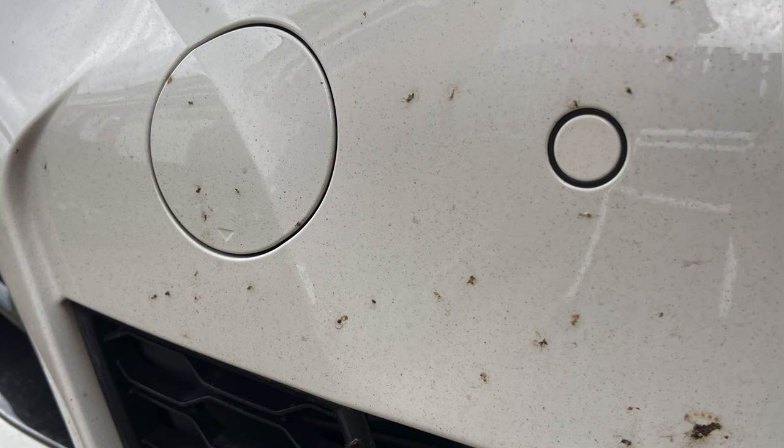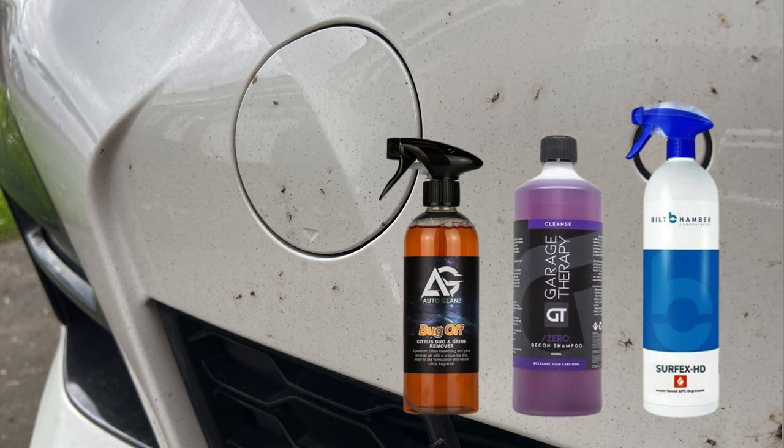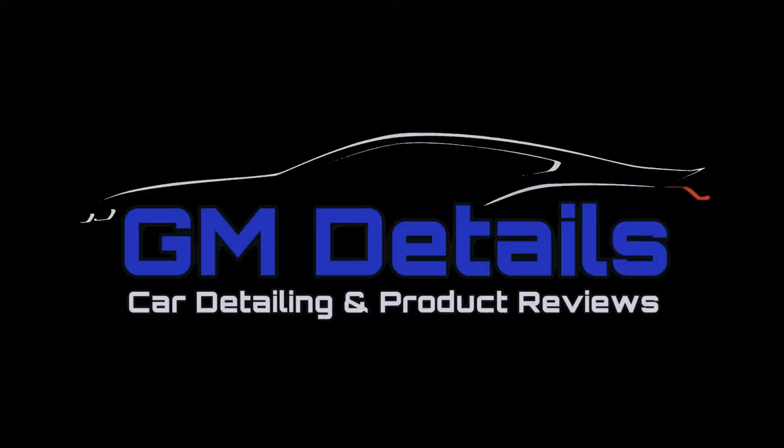Hi everyone, welcome back for another video from GM Details. If you're new to the channel, don't forget to subscribe so you won't miss another. In this video I'll be having a look at three popular products used to clean dry-down bug splatter from the front of my freshly waxed BMW.